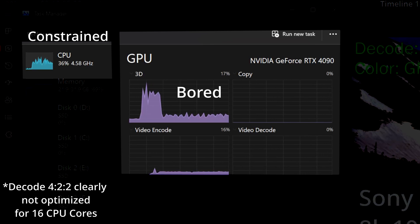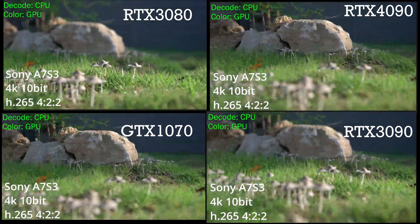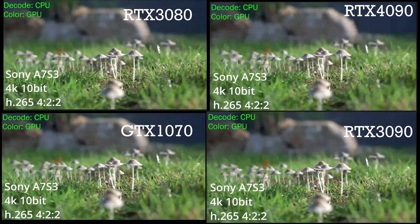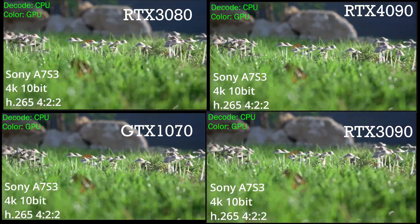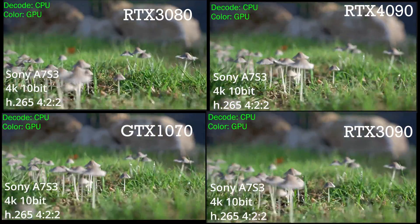We're going to start to see some differences in the smoothness of the footage based on the GPU. We will not, however, see one significantly fall behind, because Resolve is playing keep-up — and as it can, it'll stop and block frames so that it can catch up to where it should be. We will, however, still see some discrepancy, especially as you start to compare the GTX 1070 to these faster cards.